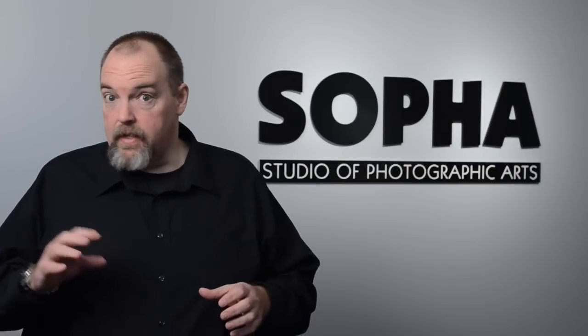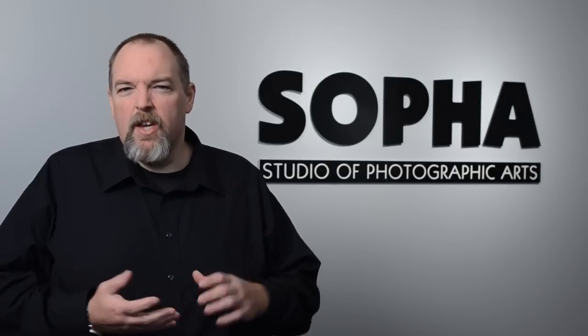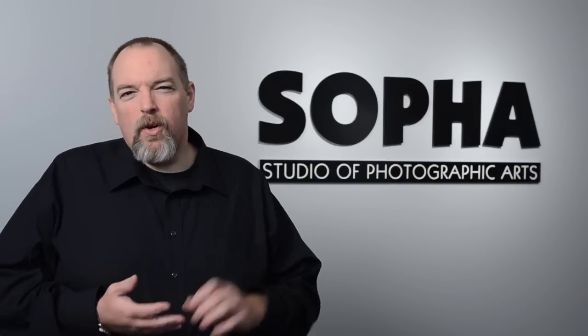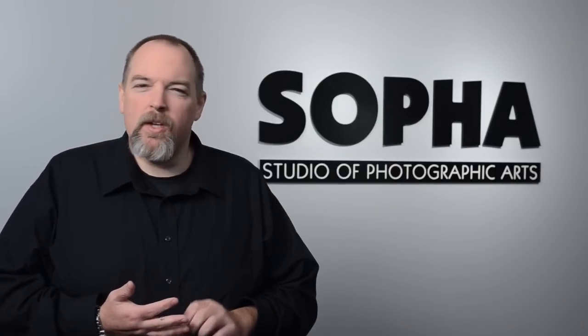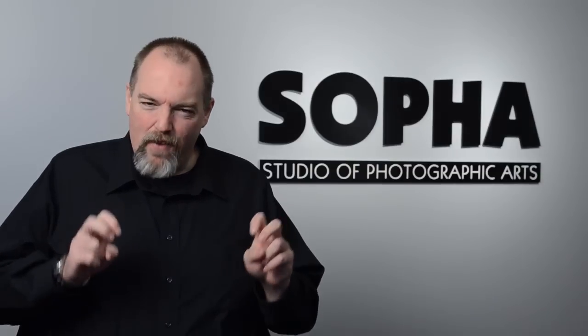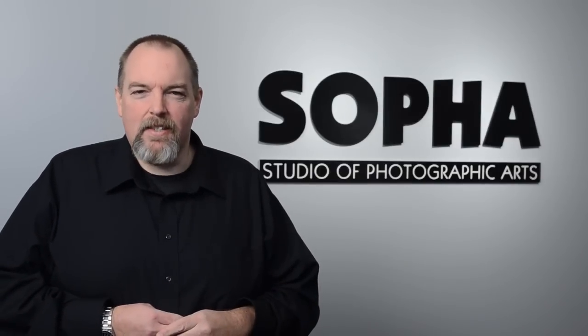The second night of the class — second session for the daytime of course — is all about the digital side of the house: JPEG and RAW, file sizes and compression. And of course we start getting into things like autofocus, metering modes, white balance, histograms, and of course my favorite, the blinkies or highlight monitor. We get through all that on the second session.